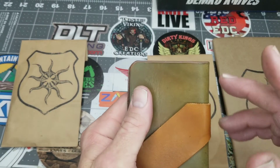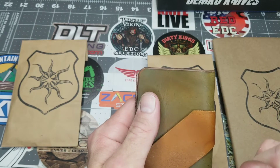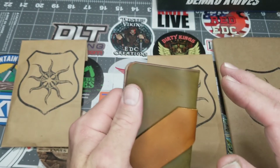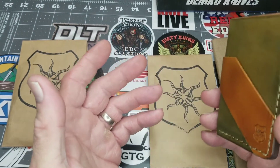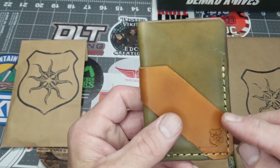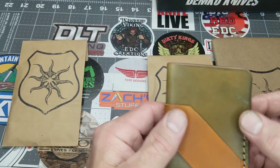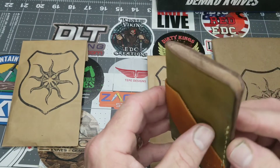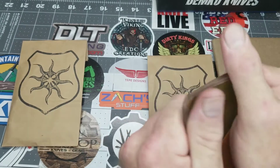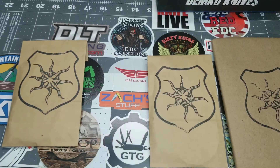We had a small mix-up on some colors and he went above and beyond to rectify that — thank you so much Joe. I like the contrasting stitching and this olive drab color. It's nice, even, and symmetrical — well cut. This will break in very nicely; I can't wait to put that into service. That is awesome.